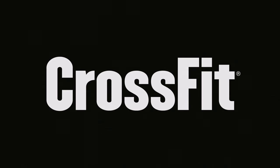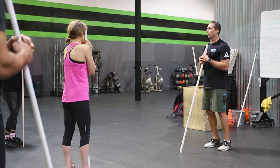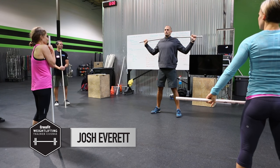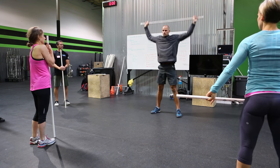A lot of us struggle with pulling under the bar — the confidence and the skill of getting underneath it. That's where skill transfer exercises really come into play. We're going to do what we call a heaving snatch balance. It's going to look like a push press into an overhead squat. He's going to dip, drive, press, and push himself into that receiving position.